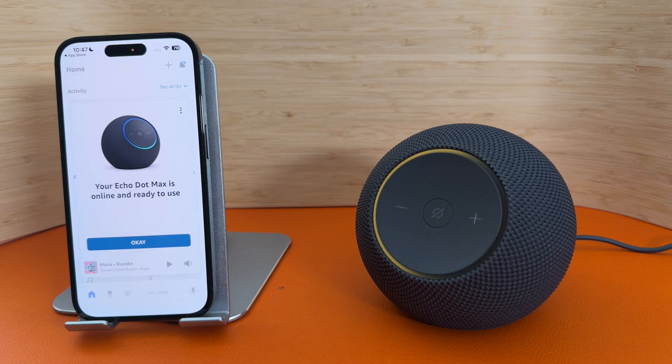As you can see, the app has found the Echo Dot Max. It's now updating it and it will let me know when it's ready. Whilst it's updating, it will glow orange. So now I'm going to press OK.